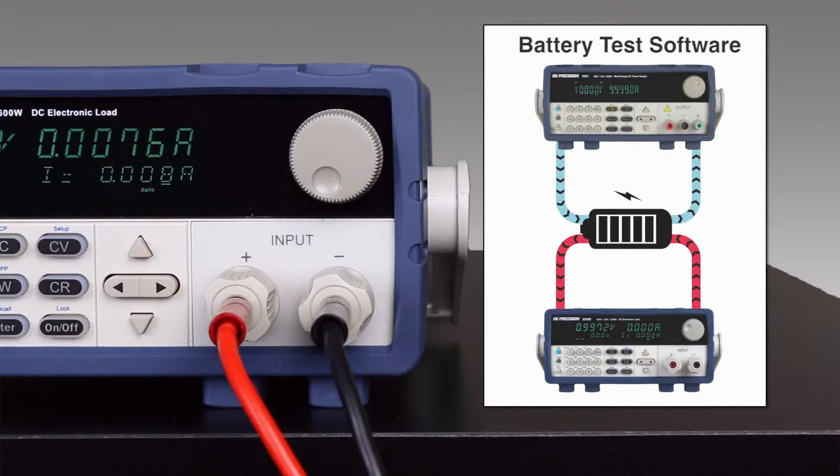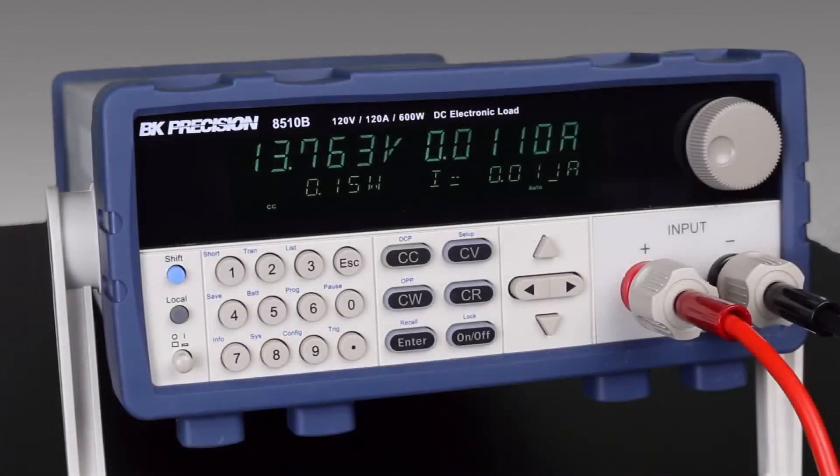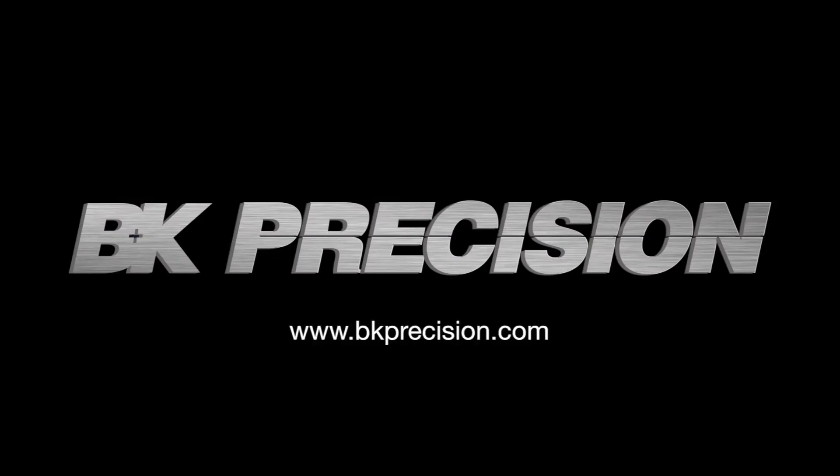The battery test software can be used with the 8500B series alone or in combination with a power supply to create a complete charge-discharge system. Click the link to learn more about B&K Precision's DC electronic loads or visit bkprecision.com for other useful information.